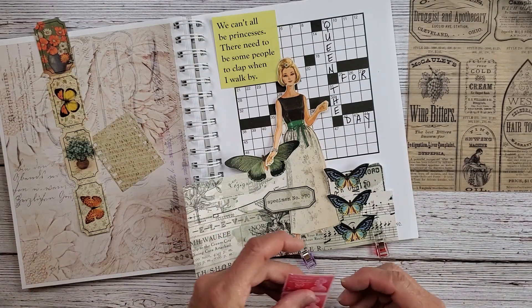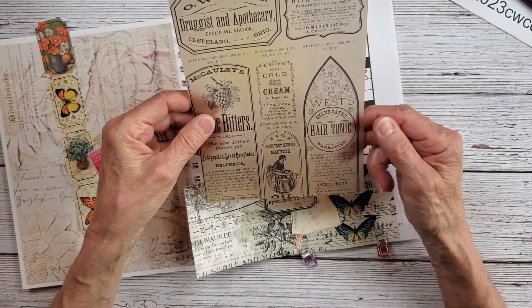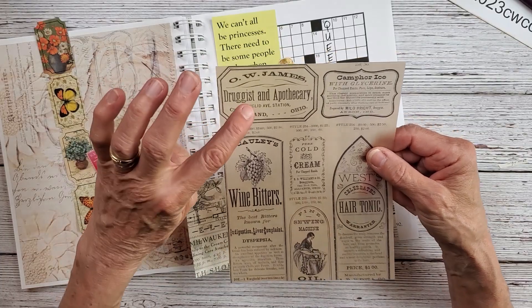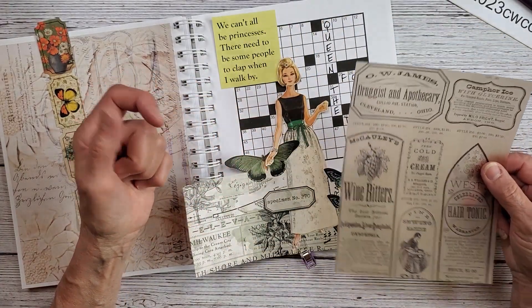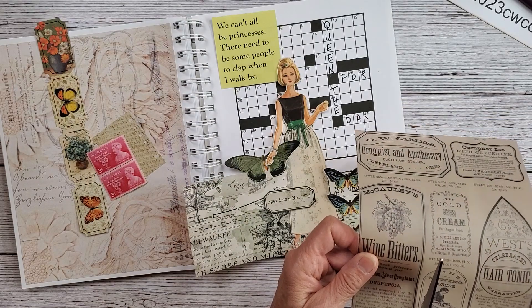Please let me know if you are participating — if you were able to get a book or if you were able to run some templates off the internet that you can use. My whole intention was to put this over here but maybe I would cut this down a little bit. We also have these tickets; I really like to use something like this. We have cold cream, hair tonic, wine bitters, and a druggist and apothecary. I would probably use the wine bitters — let's try that.